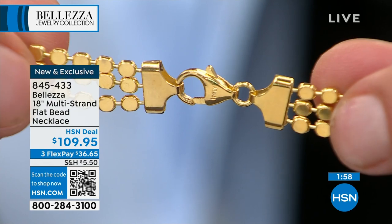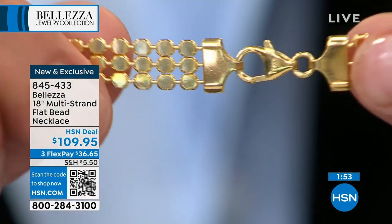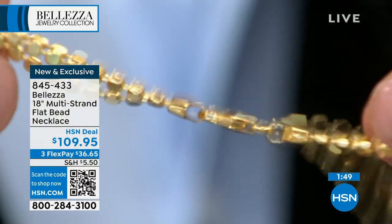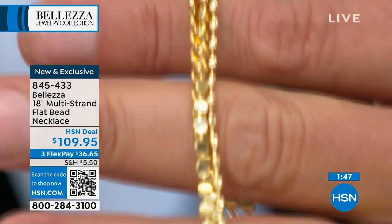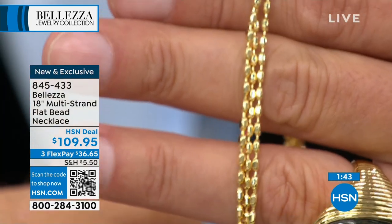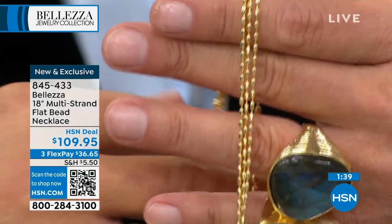We don't have solid gold stuff anymore — it's two thousand dollars an ounce. I want the look, I want it made in Italy — and I can have that. I can have it in Bilatza pure bronze, only offered here at HSN. This is the only place you'll find it.